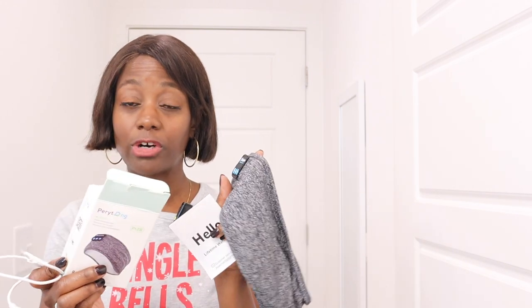It has speakers inside of it, and if it ever gets really dirty you can take the speakers out and wash it. It's Bluetooth capable and you pair it with your phone. Then you put on the sleep mask and press the button on the front, hold it for three seconds, and it'll say power on.